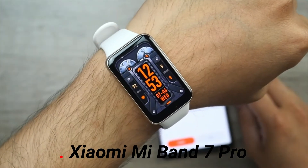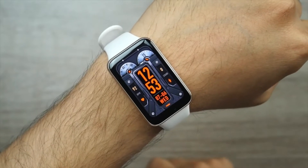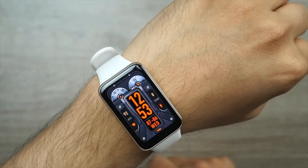This is the Xiaomi Mi Band 7 Pro. The Pro model straddles the line between smart band and smartwatch.